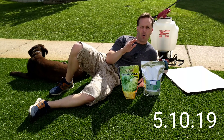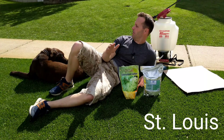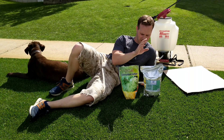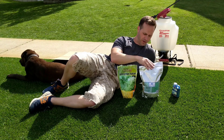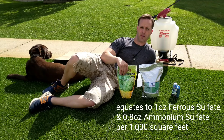Today I'm making my own batch of ferrous ammonium sulfate. It's supposed to help greening up the grass, and I'm going to make it at a mix of 42.45 grams of ferrous sulfate and 36 grams of ammonium sulfate.